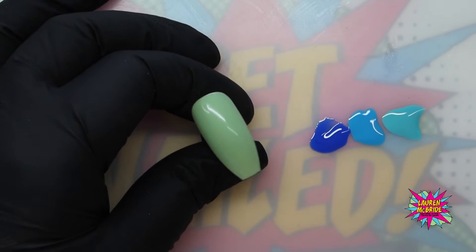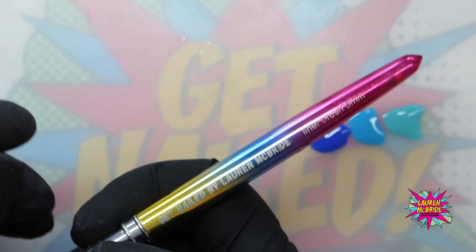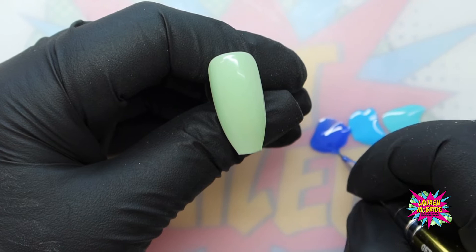If you were doing this on a client, you will have done your prep, your base coat, two coats of your color, and then this has just got the inhibition layer on there. So I'm going to go in with my five mil liner brush, and the first thing I'm going to do is go into that beautiful Blue My Mind and create the top part of the wing.